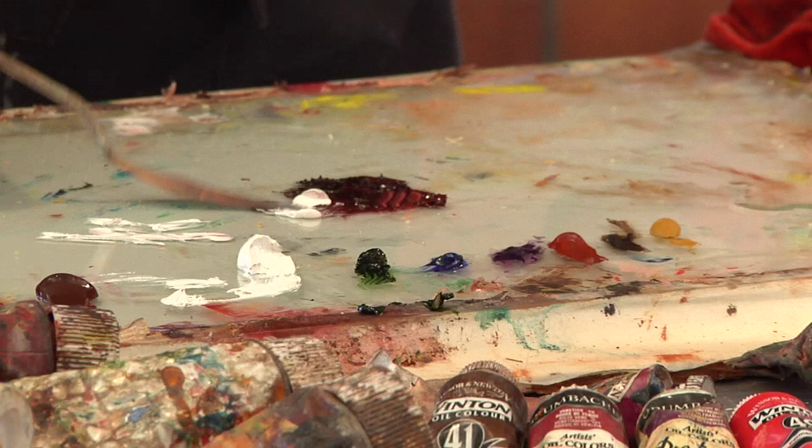The first step is to mix all of the colors that you see in your piece as well as in the background first. So you want to look for those middle tones and mix them, but then also mix the lighter and darker shades of those as well.